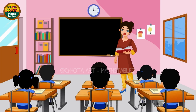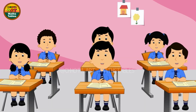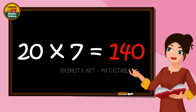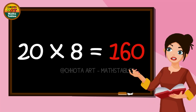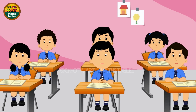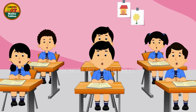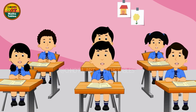2 6s are 120. 2 7s are 140. 2 8s are 160. 2 9s are 180. 2 10s are 200.